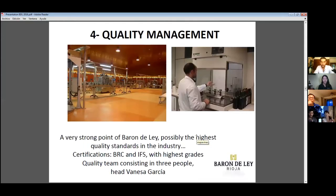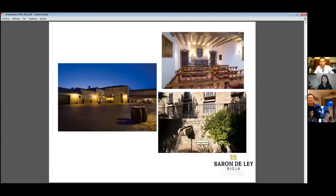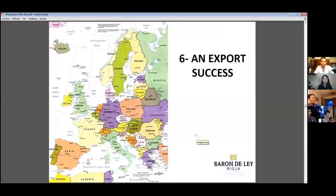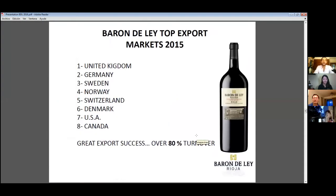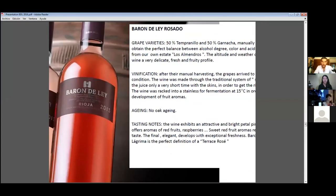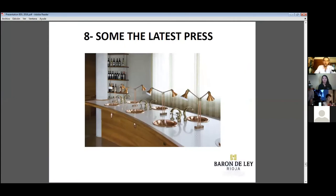Quality management is very important — in Europe we have very strict quality controls. You can still see the little chapel where the monks used to pray every day, and also some interior pictures of the monastery. Spain is very present in Europe — in 2015 our main markets were United Kingdom, Germany, Sweden, and Norway. We have many international awards.